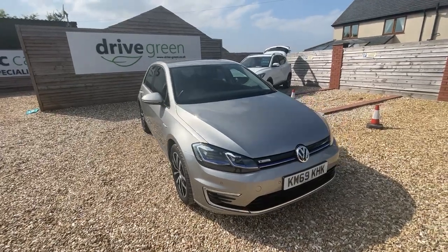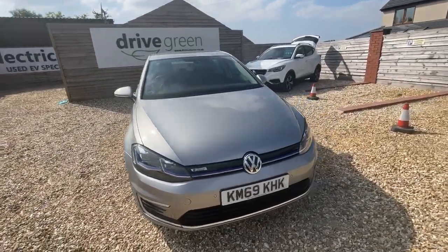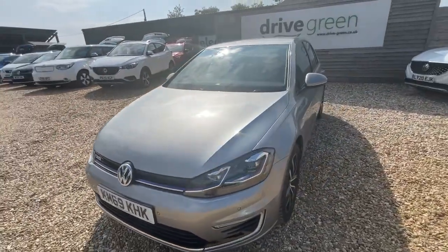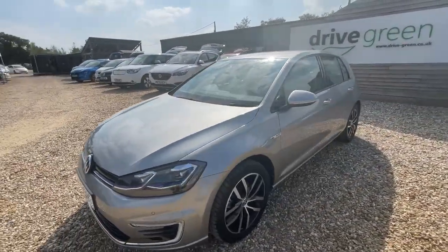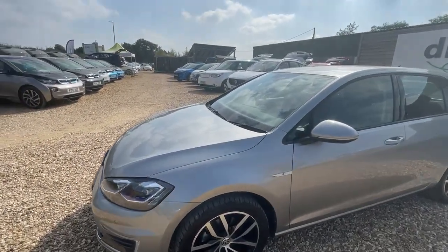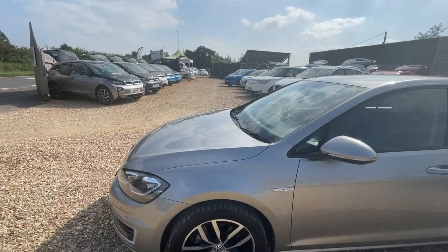Hi, it's David at DriveGreen here. We've got a nice Volkswagen e-Golf here with just over 6,200 miles and it's in absolutely lovely condition. It's a sort of tungsten silver colour and it's got the upgraded alloys and leather seats as well.